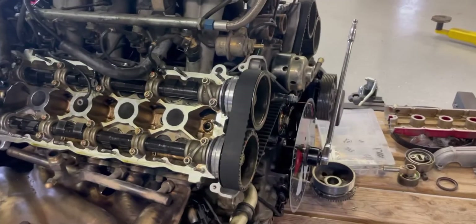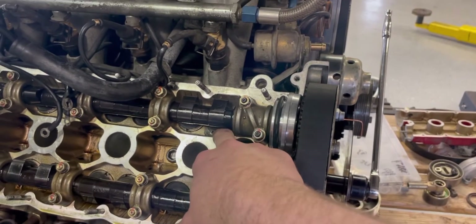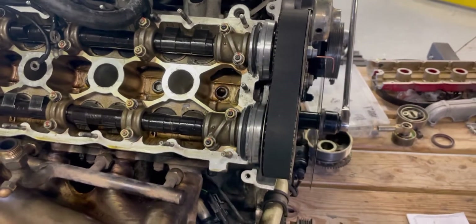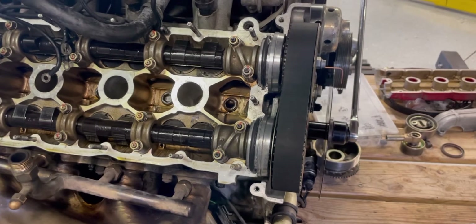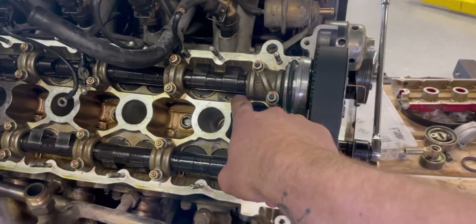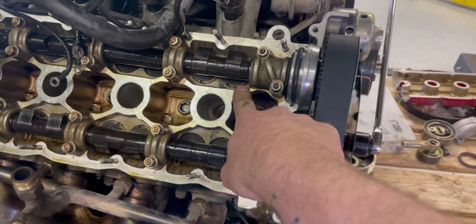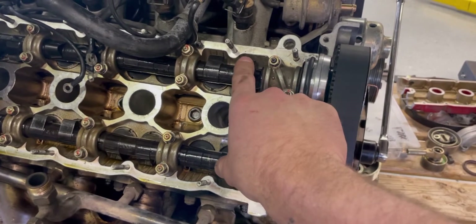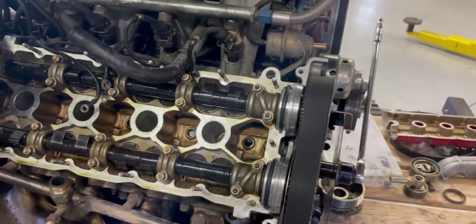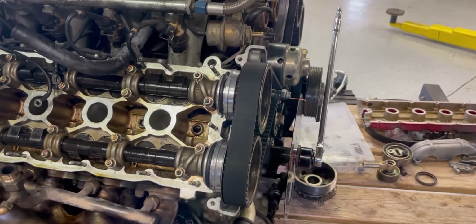Going through on the shims — there are shims in between the lifters and the cam here. They're removable. There's a special Ferrari tool; I'll show you the tool I made. It's not that difficult. Basically you have to shim these and set them to spec. On this one specifically it's 20 thousandths of an inch or 0.5 millimeters. So we set cylinder one and cylinder five on each side to that spec.